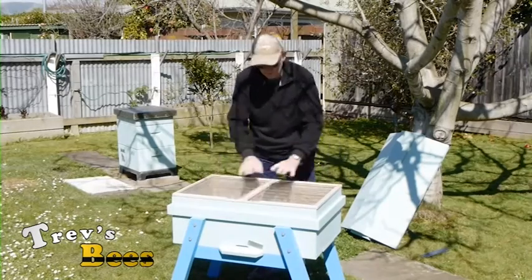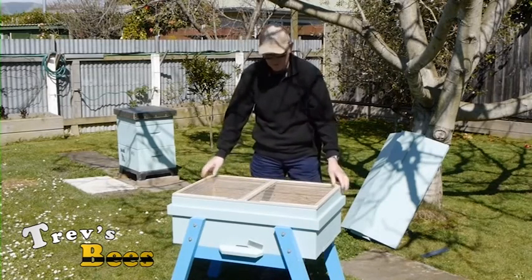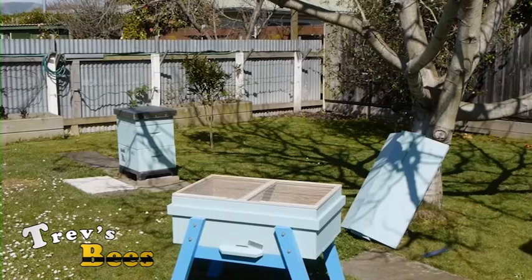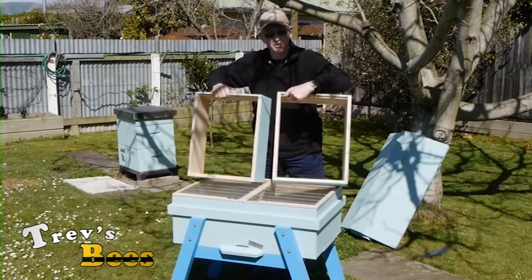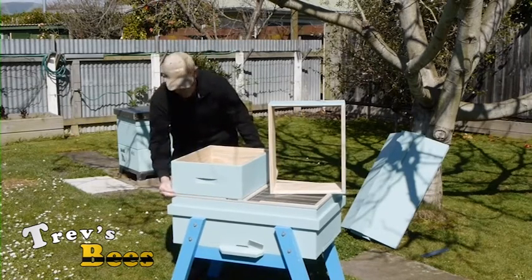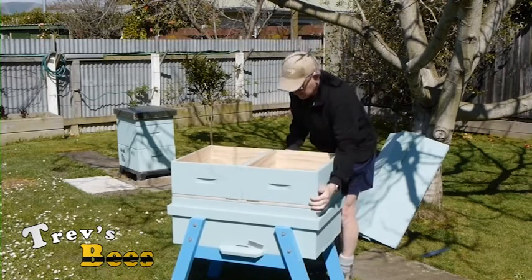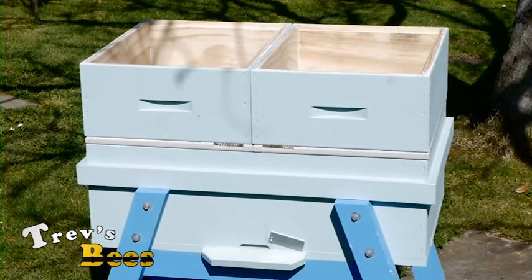So how it's set up once we get going: we'll have the normal hive mats on, but we're now going to super the hive up from here. These are medium boxes, or honey supers, or three-quarter boxes — lots of different names for the same thing. That now is the equivalent of a four box hive: two brood boxes and two honey boxes.